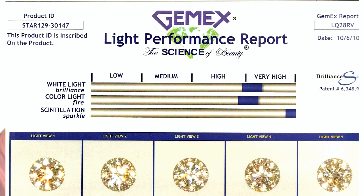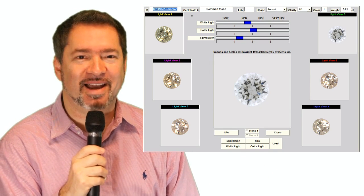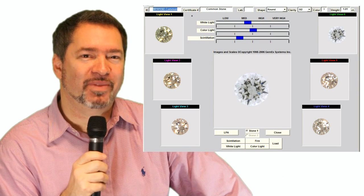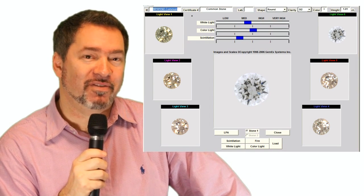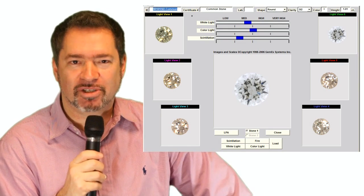Just for the sake of example and comparison, here is the same GemX Brilliant Scope report on a common round brilliant cut diamond. Look at that comparison — this is something we can visibly see, and it's also documented and can be measured scientifically.